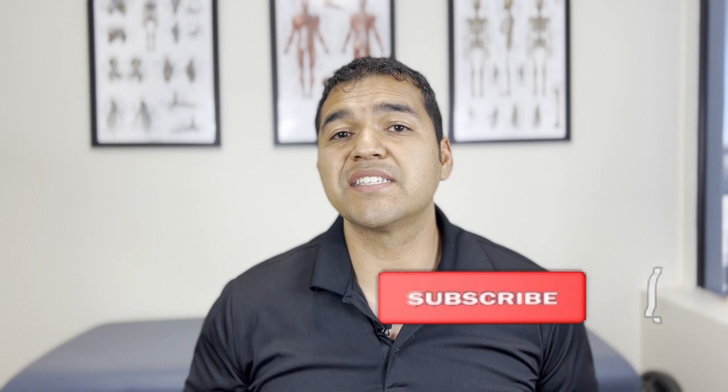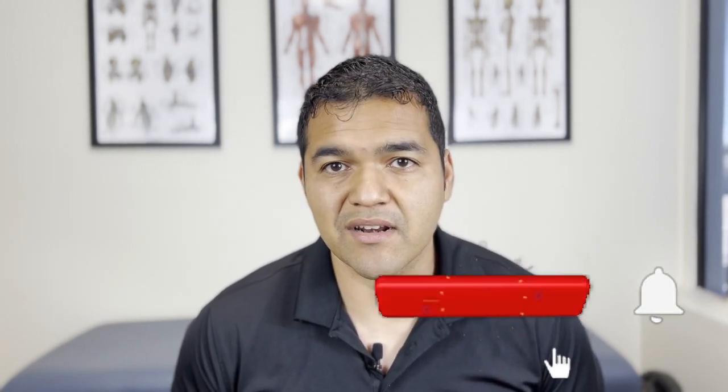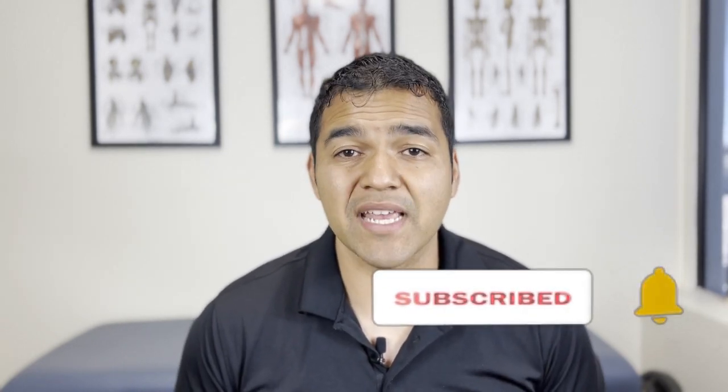My name is Dr. David Midoff, and I'm a specialist therapist at El Paso Manual Physical Therapy. This channel is dedicated to helping people stay healthy, active, and mobile while avoiding unnecessary surgery, injections, and pain medications. We make videos with helpful advice, tips, exercises, and stretches. Please consider subscribing so that you don't miss out on any of the helpful videos we post every single week.